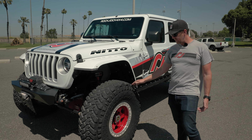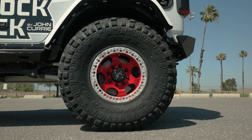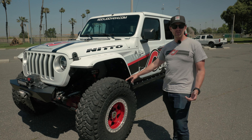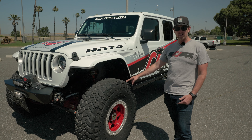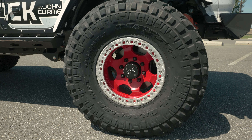As you can see, we're running Nitto Trail Grapplers. This is a 40-inch mud terrain in a 13.50 width on a 17-inch rim. The rims we're running on this vehicle are KMC RG Beadlock.